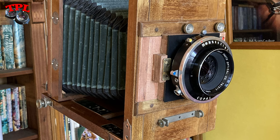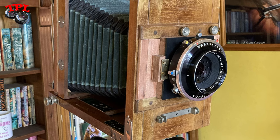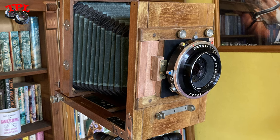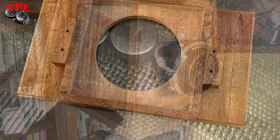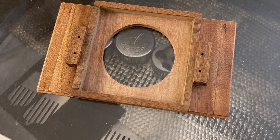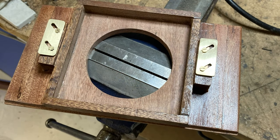My apologies for skating over the gluing and screwing-together bit — had my hands full at that time. You can see that the whole panel also takes my very large 250 millimeter soft focus lens, which is quite a cool bonus. Back to the workshop to apply a wipe of Birchwood Casey Tru-Oil, which is designed for finishing gun stocks but works on all kinds of woodwork very well and is very easy to apply.